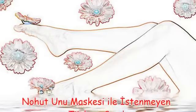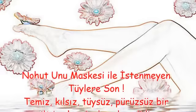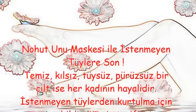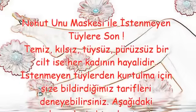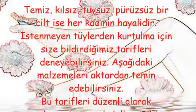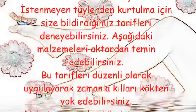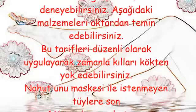Nohut unu maskesi ile istenmeyen tüylere son. Temiz, kılsız, tüysüz, pürüzsüz bir cilt ise her kadının hayalidir. İstenmeyen tüylerden kurtulma için size bildirdiğimiz tarifleri deneyebilirsiniz. Aşağıdaki malzemeleri aktardan temin edebilirsiniz. Bu tarifleri düzenli olarak uygulayarak zamanlı kılları kökten yok edebilirsiniz.